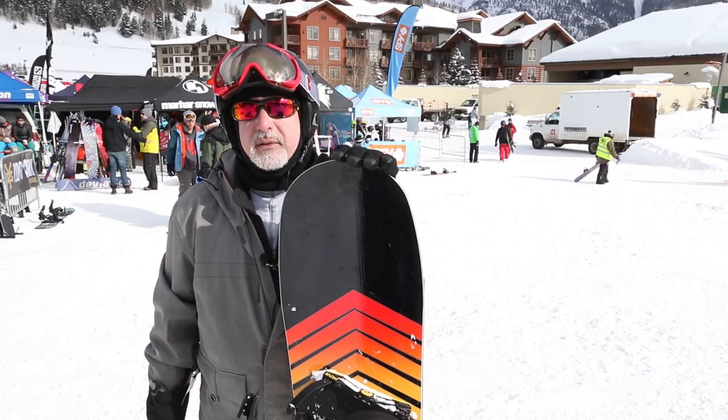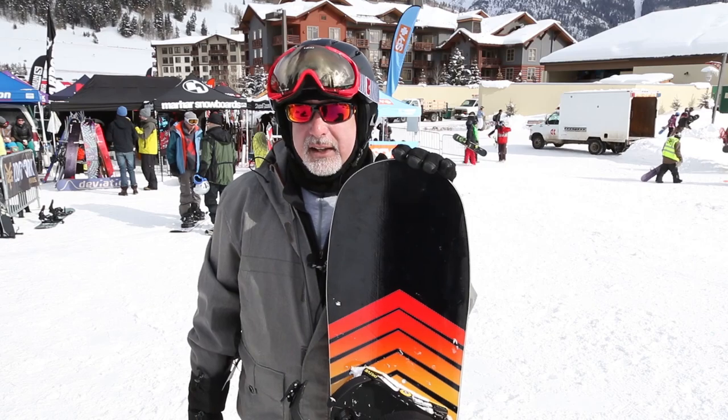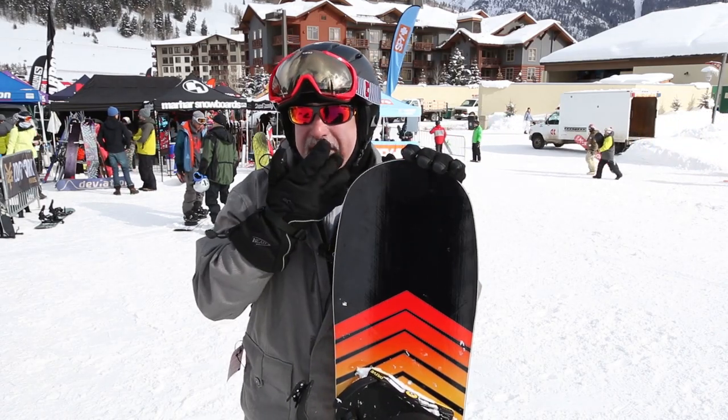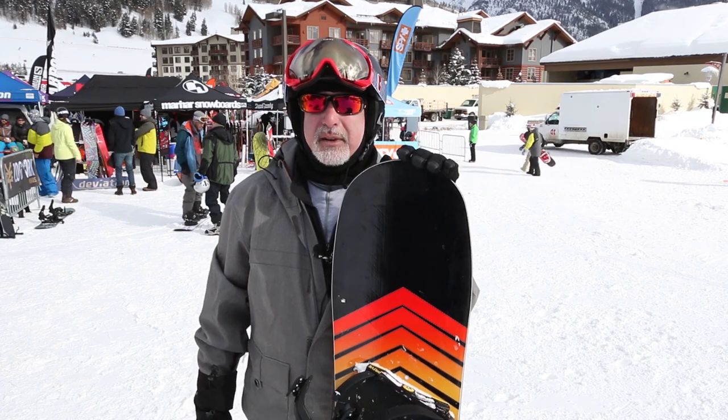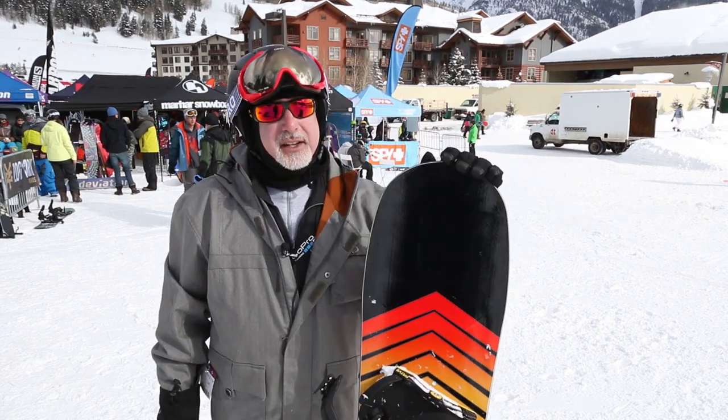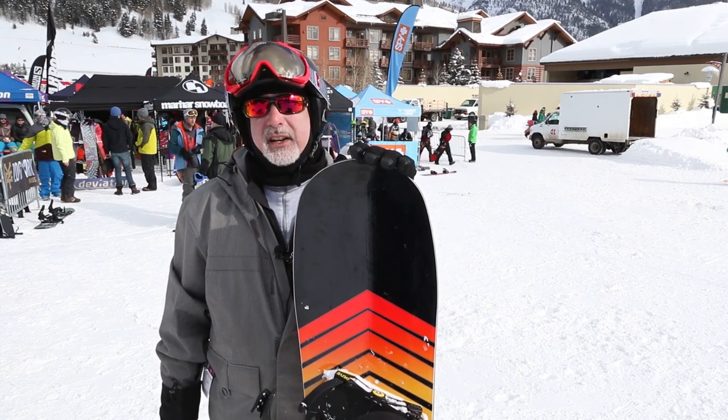This is a fantastic tree board. I'm thinking of the board that I use for riding in the trees, and this is as good or better than that. I feel that my tree board is about as good as it gets for a tree board. And the thing is, you can take this out and rip groomers on it just fine.